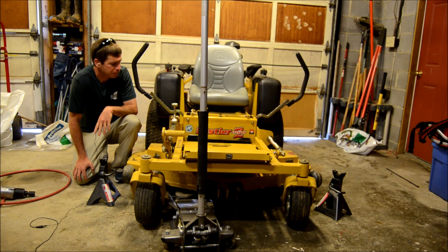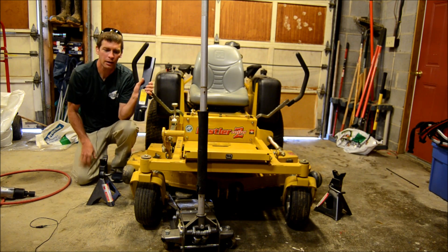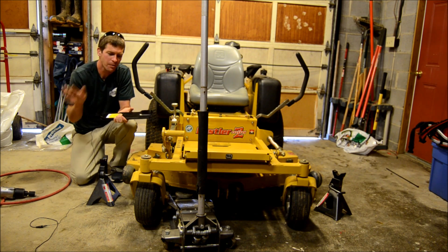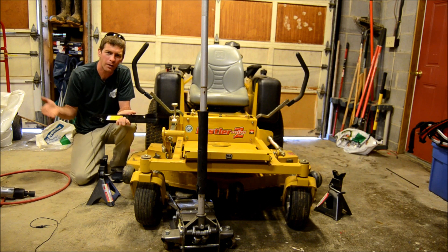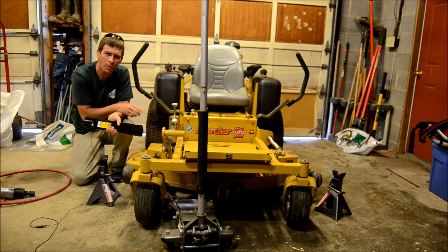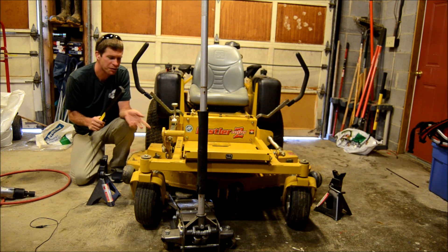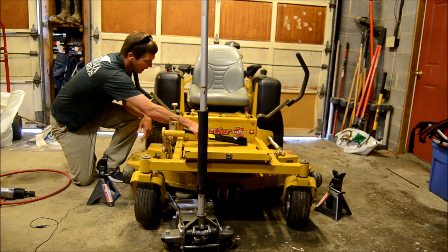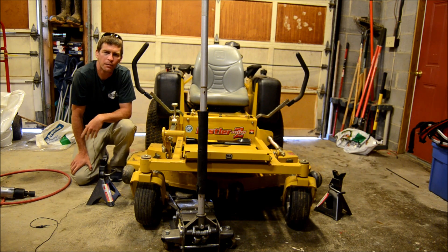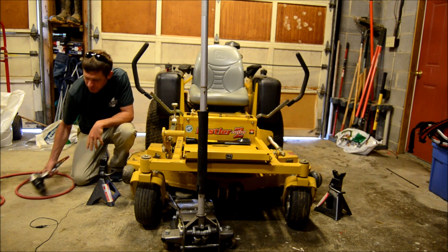Today I've got some brand new blades. I like to buy several sets of blades for the mower so that when it's time to change them, I can just put a new set on, or if I've already sharpened a set, I can put those on. When I take the dull ones off, I'll put the new ones on and sharpen the dull ones later. I typically sharpen blades maybe three or four times before throwing them away.